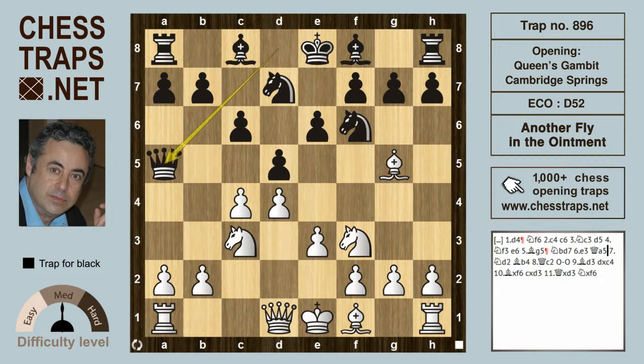There's a recommended maneuver for white to confront the Cambridge Springs, which involves retreating the King's Knight back to d2. The idea is that the knight can head for b3 in some variations, or can recapture on c4 if black chooses to take there.